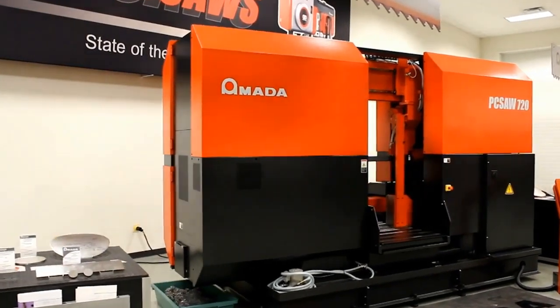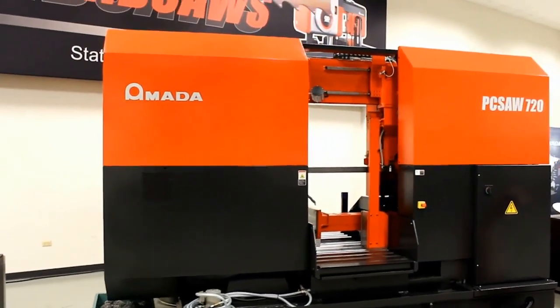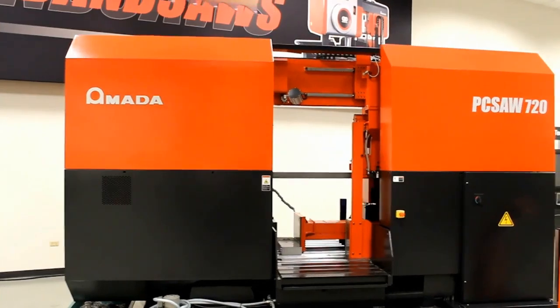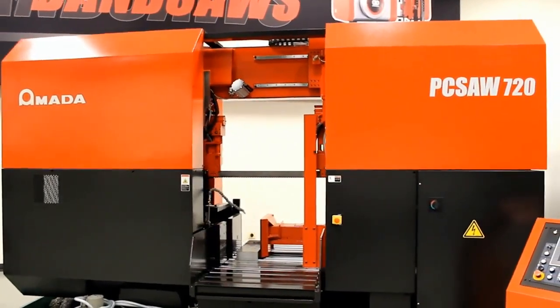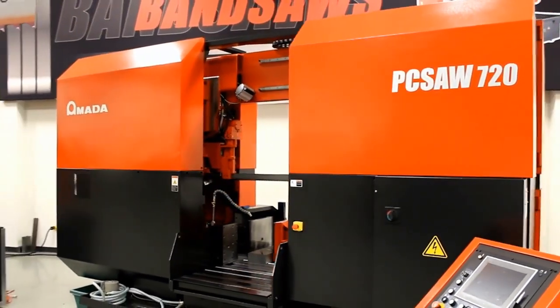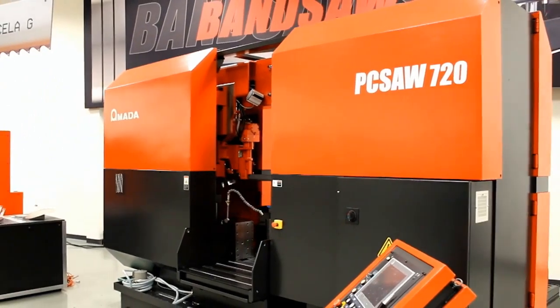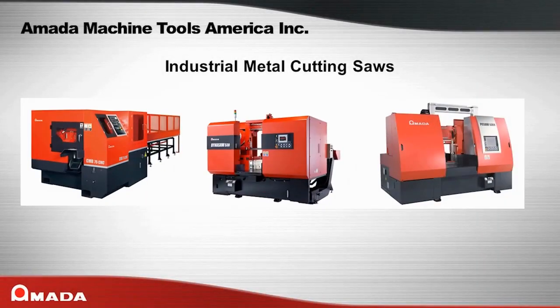Amata has a long and respected history with metal cutting saws. The PC Saw Series machines are the machine of choice for customers that require high production cutting and that need to saw difficult to machine materials. The PC Saw Series is another example of Amata's engineering and innovation in increasing sawing productivity.